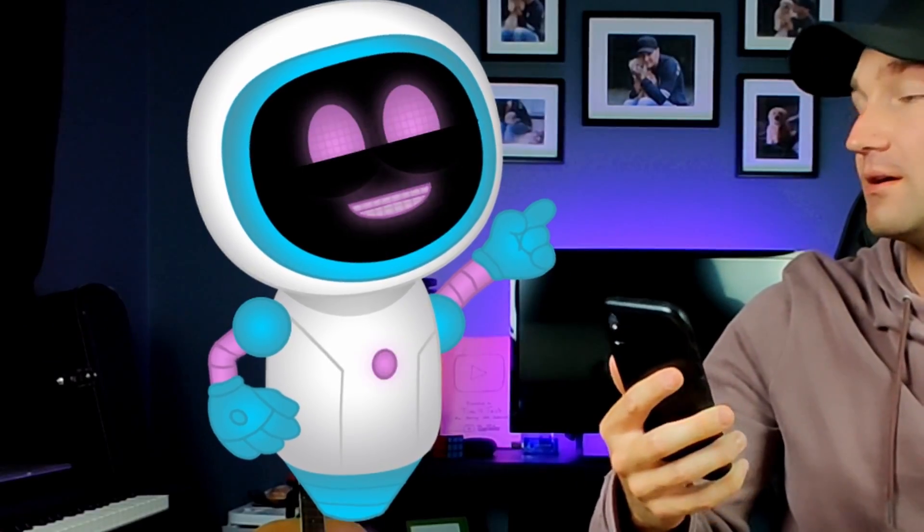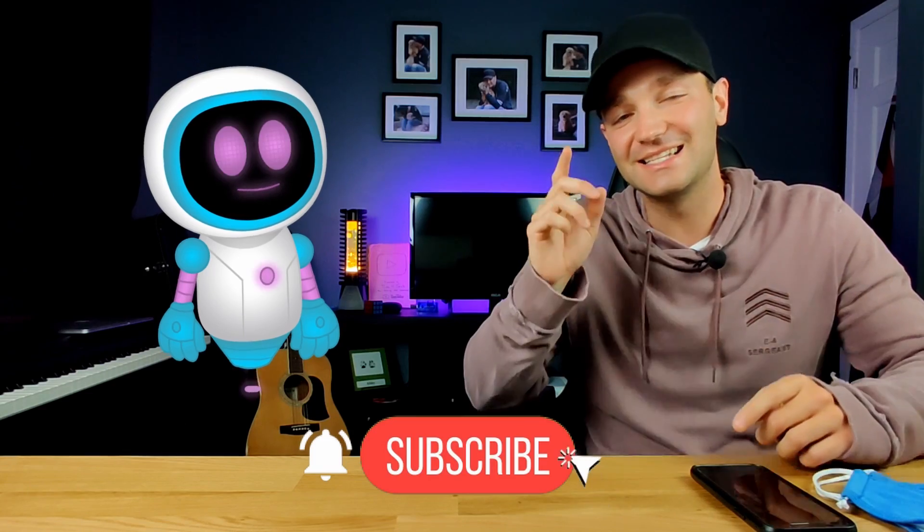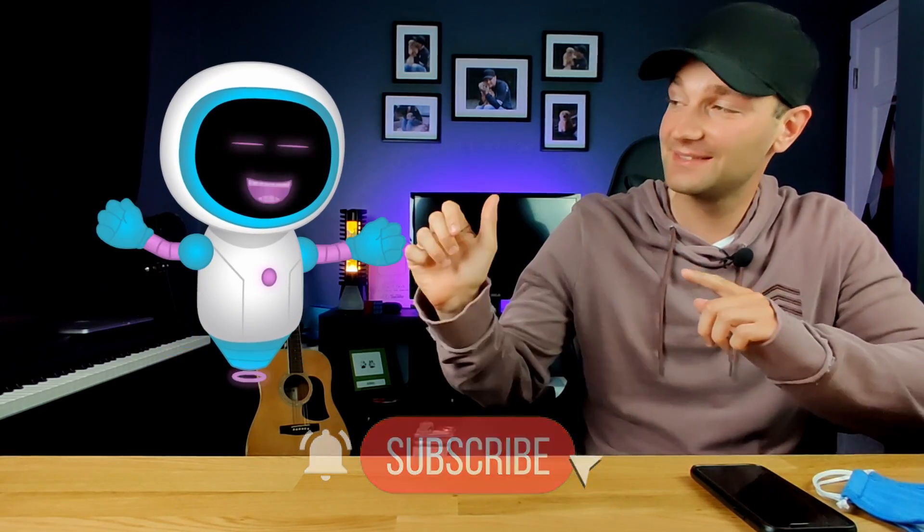Are you okay? My stupid Face ID won't work with this stupid mask on. Use your Apple Watch. Hey everyone, welcome to T4T. It is time for tech. My name is Blake. And I'm Kevin.